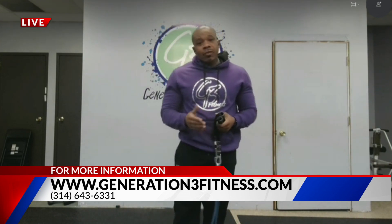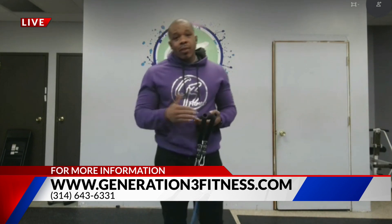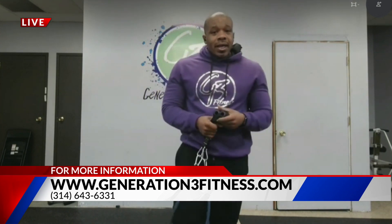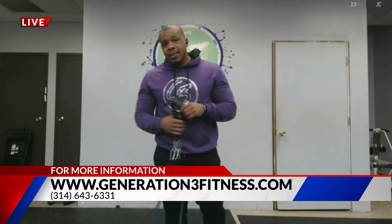Visit us at generation3fitness.com for more information about virtual training options. At the top it says training options — go down to virtual, fill out the questionnaire, and we'll contact you with ways to get started. Or give us a call at 643-6331. We're going to have all of that information on our website.